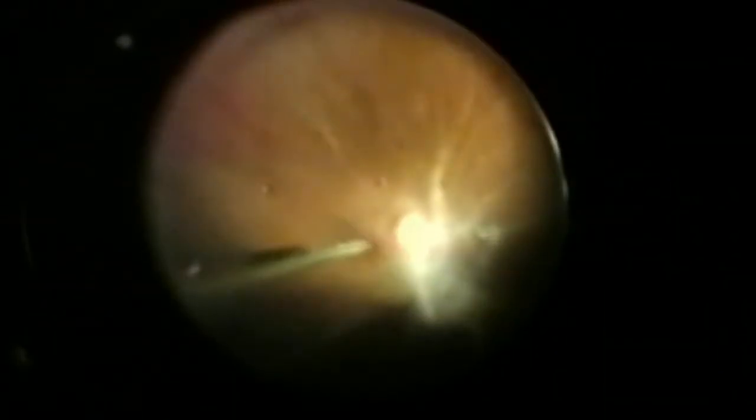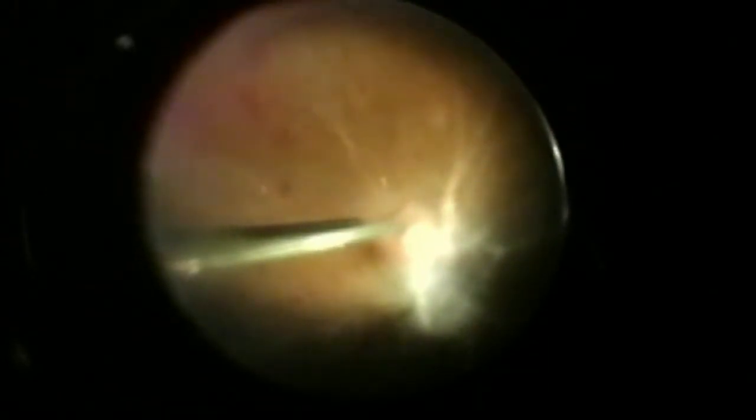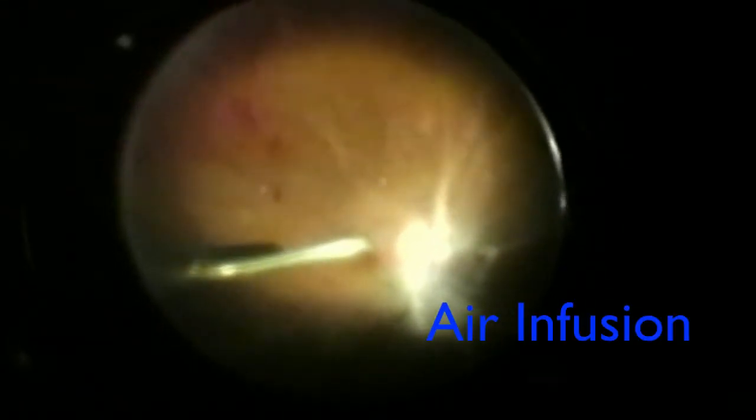The blood vessels are pretty white in this patient, which means there's not a lot of blood flow, and again that plays into how aggressive we want to be. You'll see the air bubbles coming in — that's the air-fluid exchange — and then you'll see the bright green laser spots, which is called pan-retinal laser photocoagulation, a mainstay of this procedure.